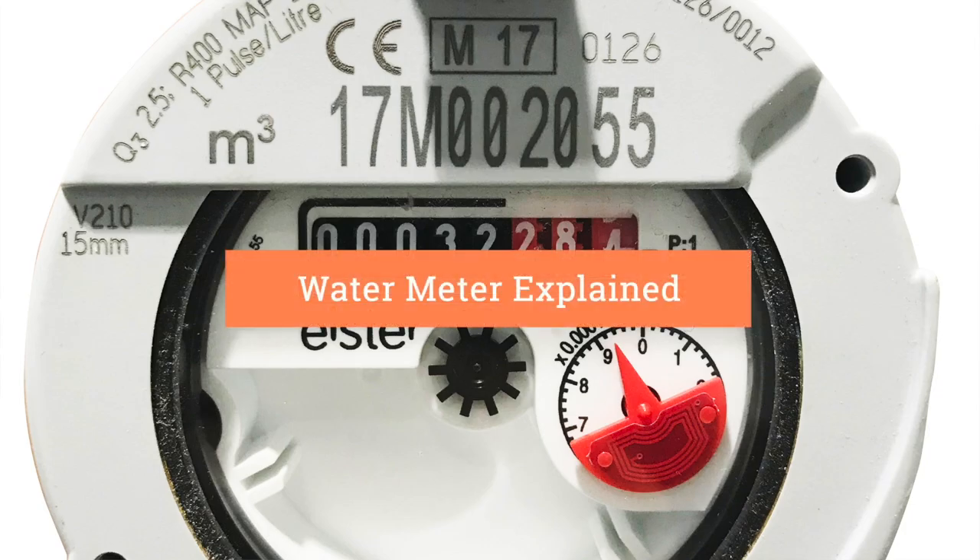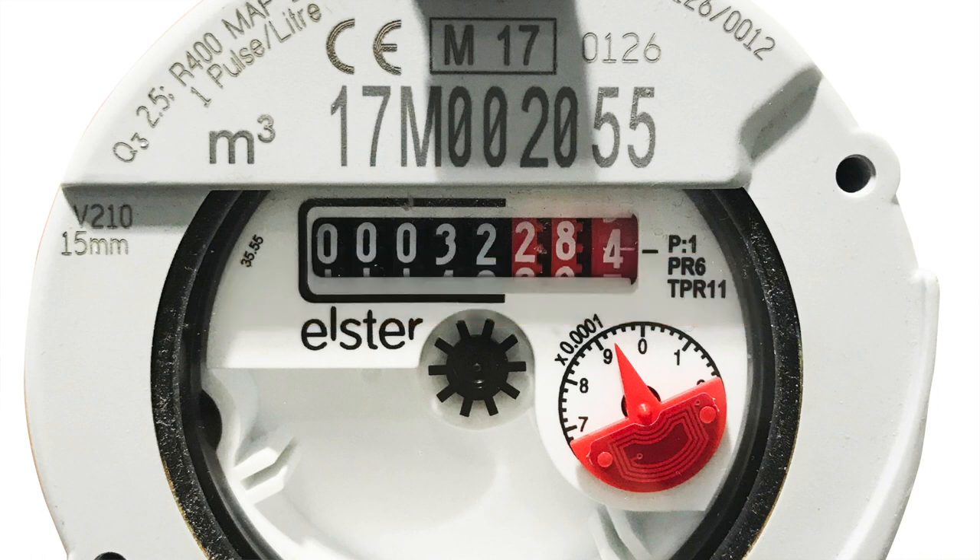This video explains what information you can find on your water meter. On your meter, the number at the top you can see is your unique serial number.